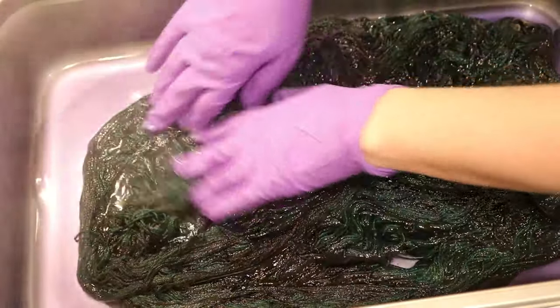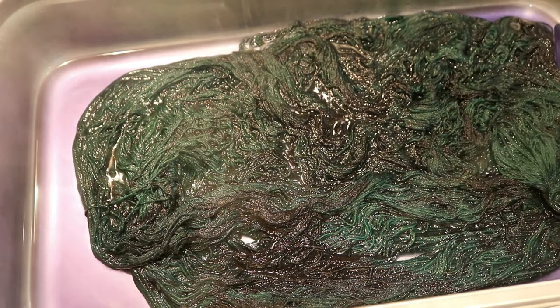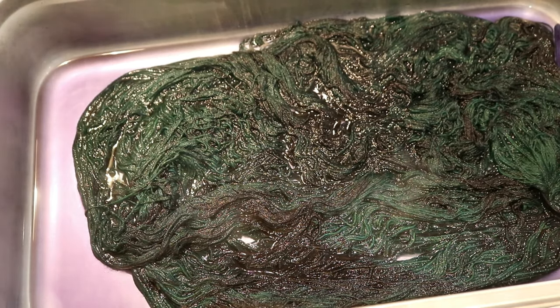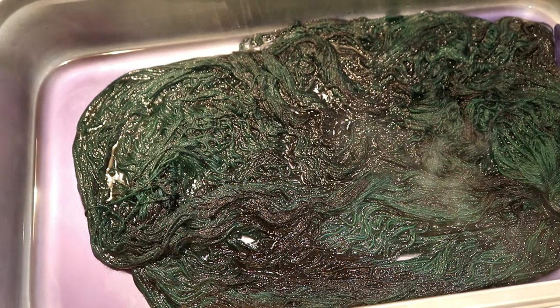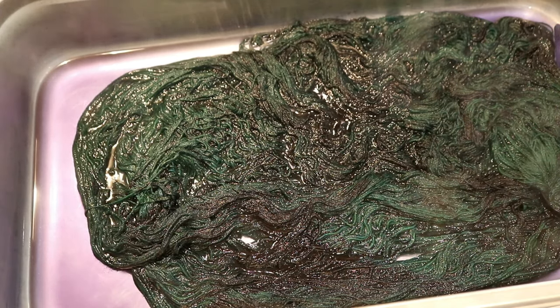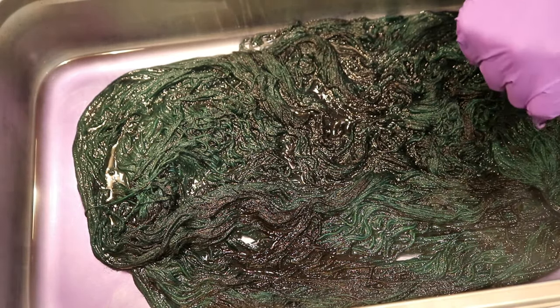I'm not sure if this is going to look completely navy in the end or if we're going to see some of these green undertones, but I think it is going to be really, really beautiful — honestly sort of the original vision for the Dye Pot PS episode. I liked my saturated colors enough that I decided to just leave it.